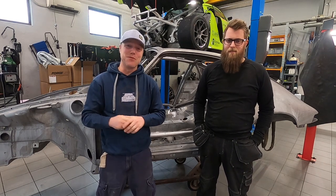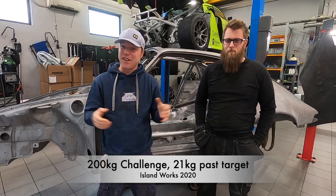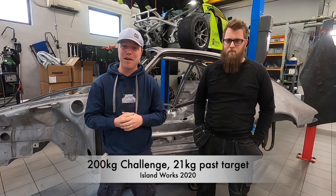Welcome back to the 200 challenge. We have found 221 kilos so far, meaning we're ahead of the target. That's really good — I'm really happy about that.